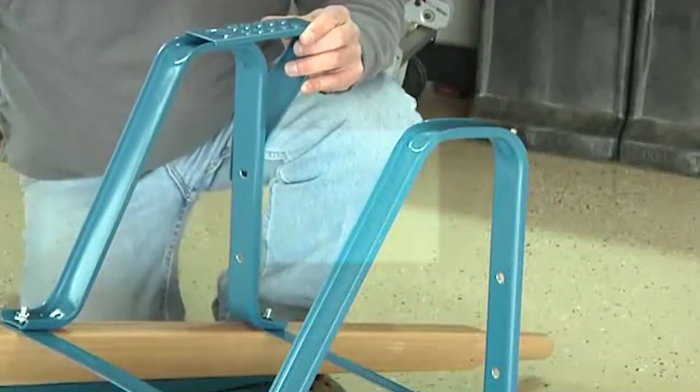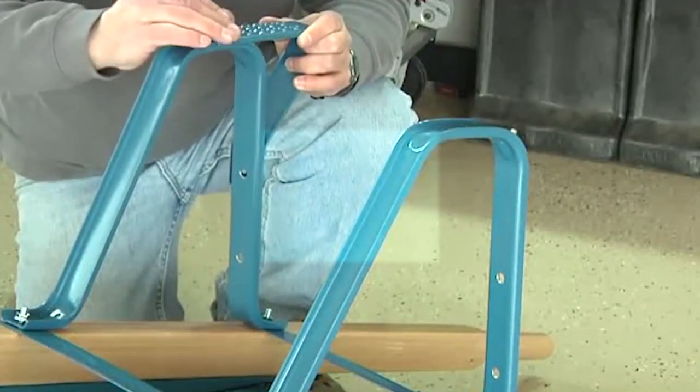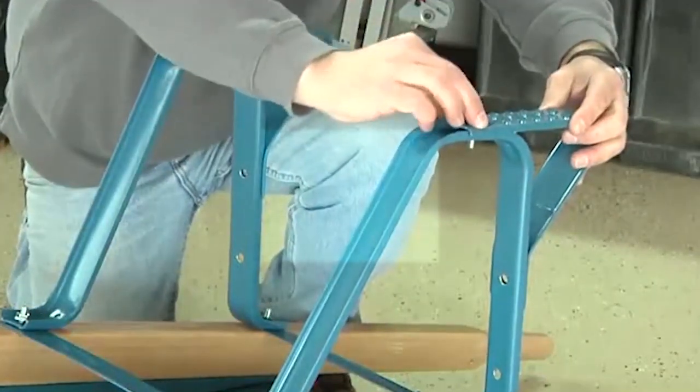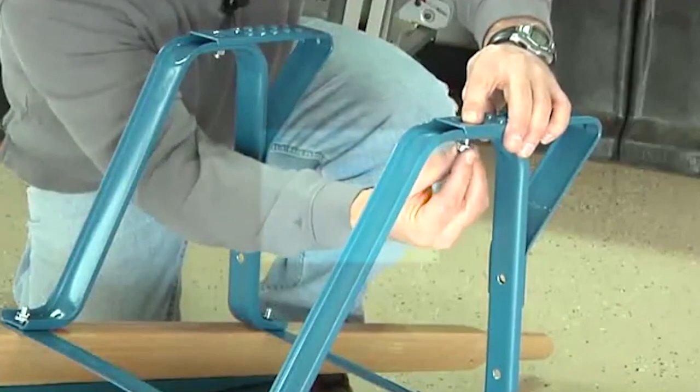Now it's time to attach the Jackson leg stabilizers. Place the stabilizer on top of the leg and drop a three quarter inch bolt through the stabilizer and through the bottom of the leg. Loosely attach this with a half inch nut. Repeat to attach the second leg stabilizer to the other leg.